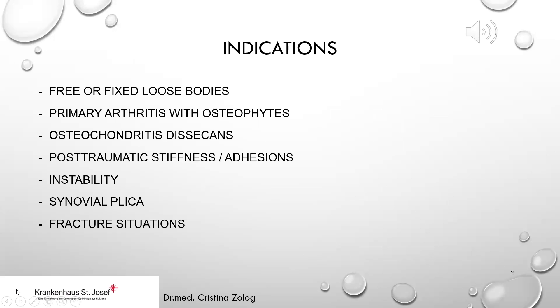What are the indications for elbow arthroscopy? We have free or fixed loose bodies, primary arthritis with osteophytes, osteochondritis dissecans. Another indication is post-traumatic stiffness with adhesions and reduced range of motion of the elbow. We also have instability.